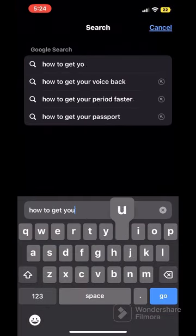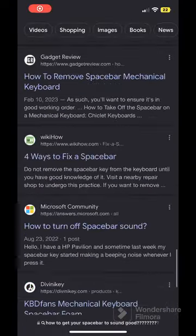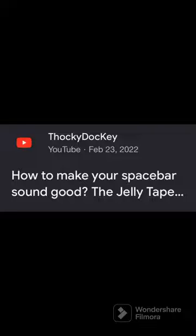I didn't know how to do it, so I went on Safari and conducted a little bit of research. Basically what the video said is to get some tape and put it under your spacebar, and apparently it's supposed to make it sound better.